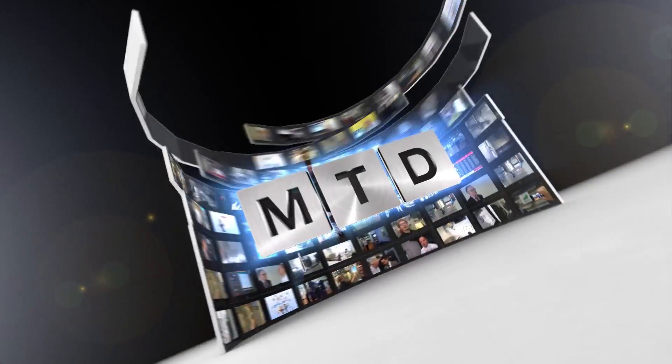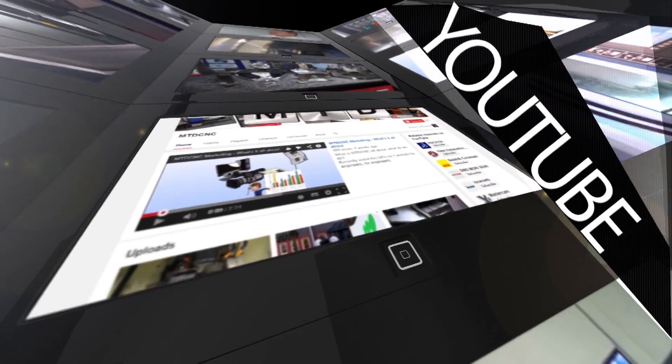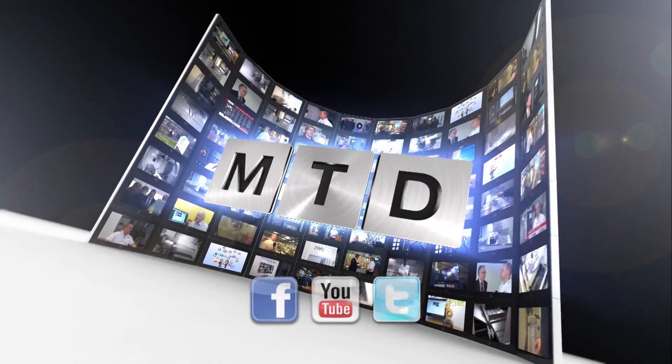For more videos, products and news, go to mtdcnc.com or follow MTD Online on Twitter. Thank you.